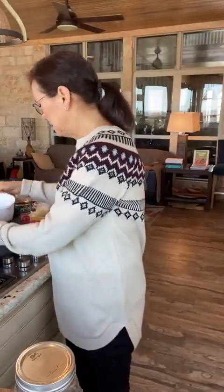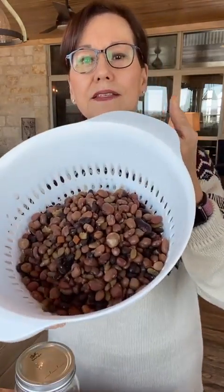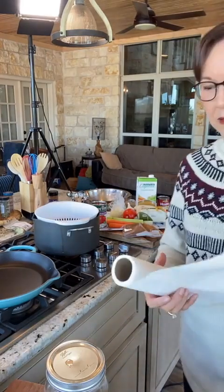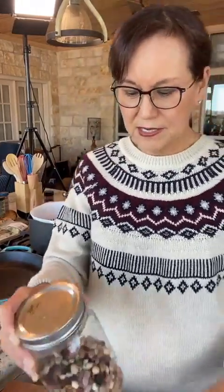Hey everybody, welcome to Bean of the Week! We're going to be making something with the 15 bean combination today. I actually have some of the 15 beans that I cooked, so they're ready. They're in this colander — just dripped all over everything. I need to get a paper towel real quick. If you don't have 15 beans to make 15 bean soup, just use whatever beans you feel like using.